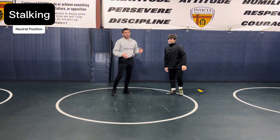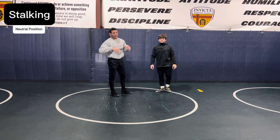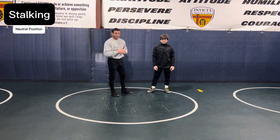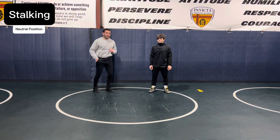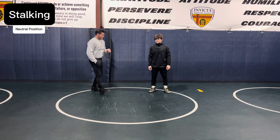You're ready for the opponent's reaction, whether they shoot or pressure back. Stay ready for that reaction and continue to stalk until you hear another command.